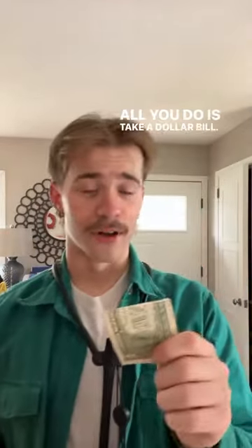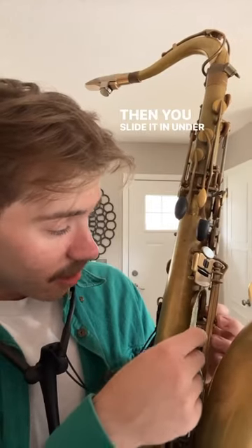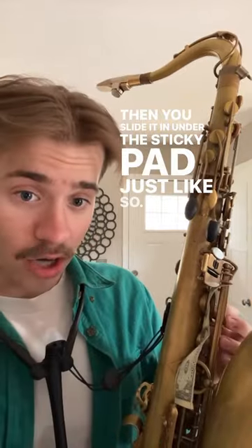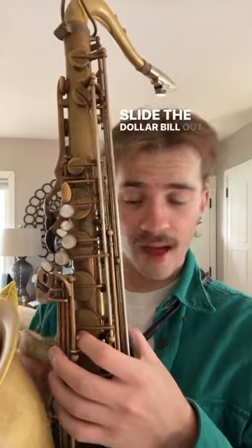All you do is take a dollar bill — I know for jazz musicians it might be harder to come across these. Then you slide it in under the sticky pad just like so. Then use your other hand to push down the pad and you slowly slide the dollar bill out.